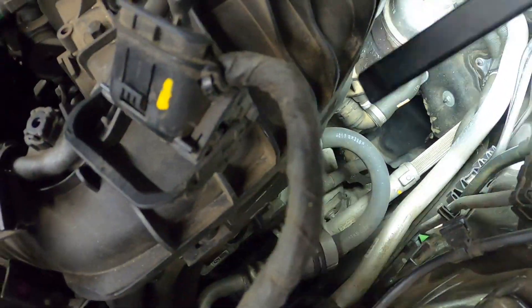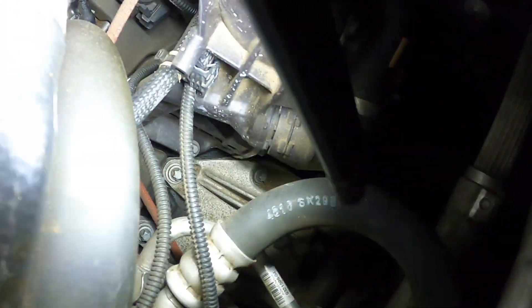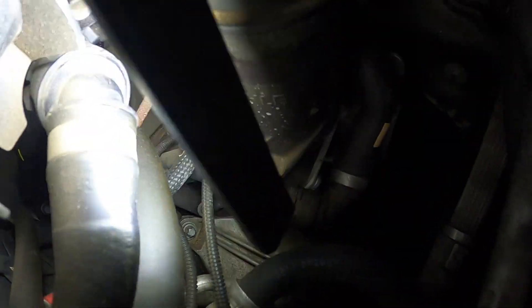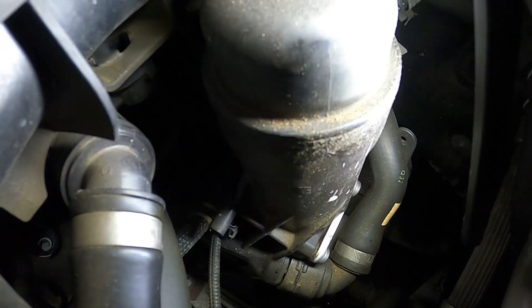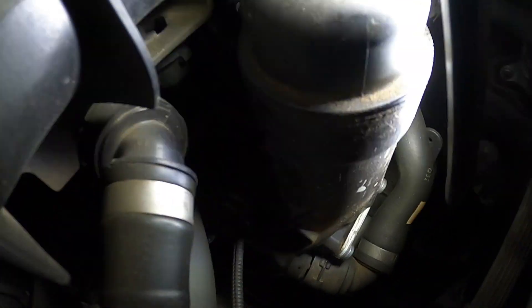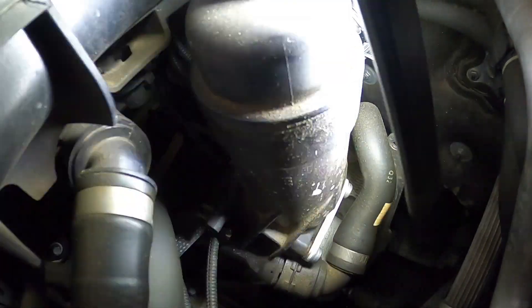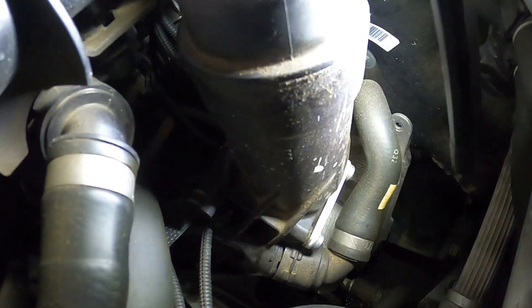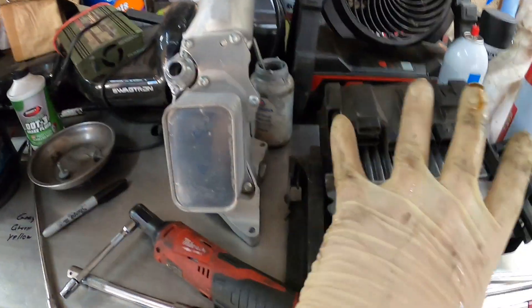There is the oil filter housing that I have to change. I'm going to attempt to get in there and get to the bolts without taking the manifold off, and see if I can get this thing out. I can see two of the bolts from here, so I might be able to sneak in here and get this thing out without taking the manifold off. We'll see what happens.